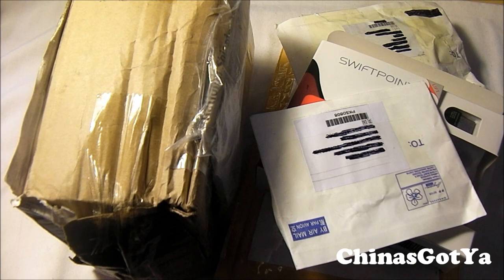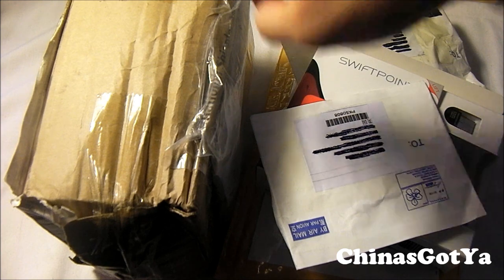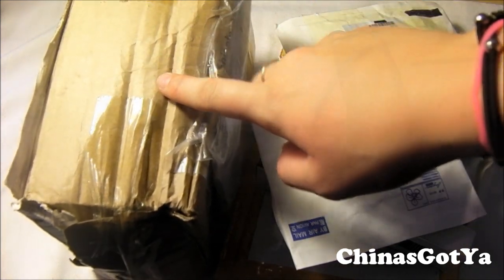I have several packages to open today. I figured I'd just do one big unboxing video instead of doing separate unboxings for all of these. So I'm going to give you a little sneak peek of what I'm going to be reviewing for the next couple weeks. I do have some other stuff that I haven't included because I don't want to make the video too long. So let's go ahead and get into this first one.